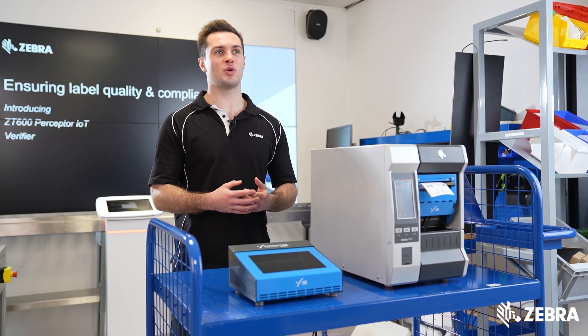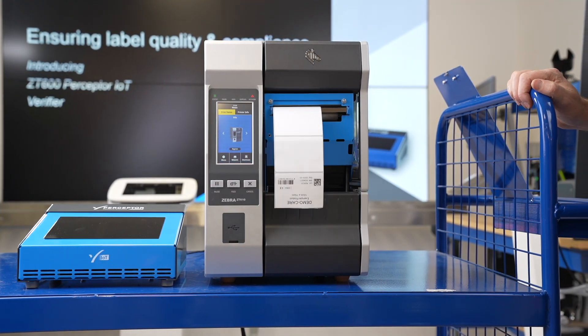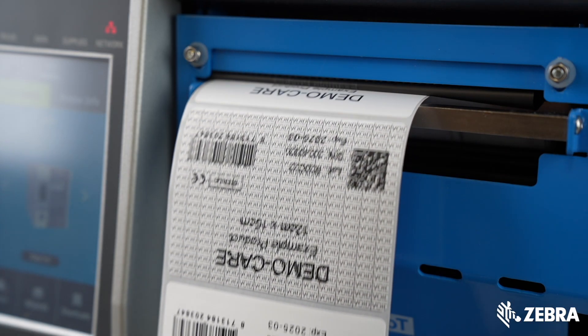Connect all your printers worldwide and inspect labels in real-time for duplicate serial numbers. If any of these checks fail, the ZT600 printer will backfeed and overstrike the label.